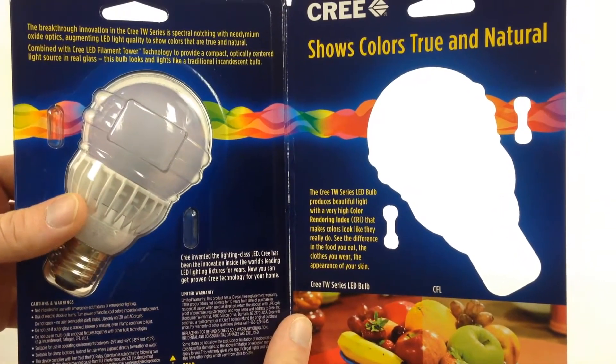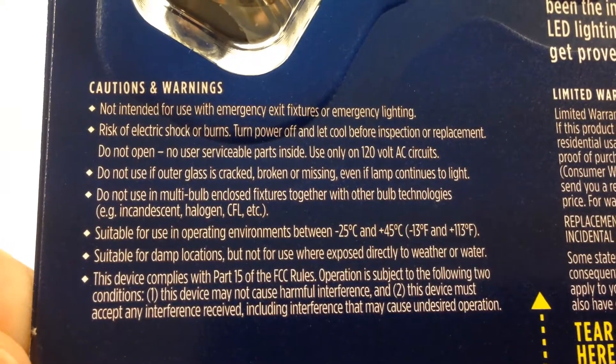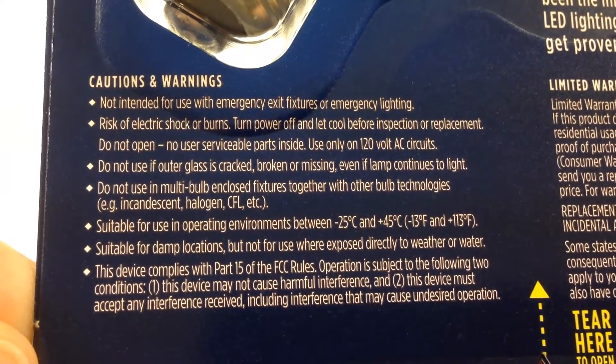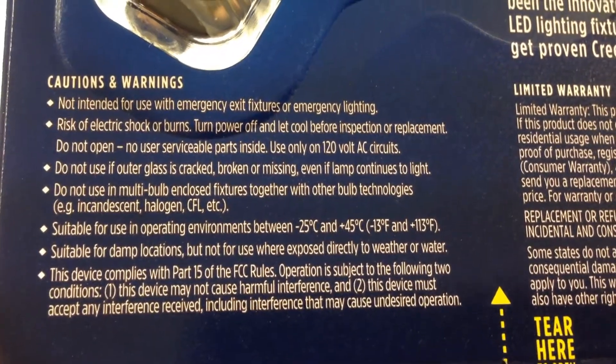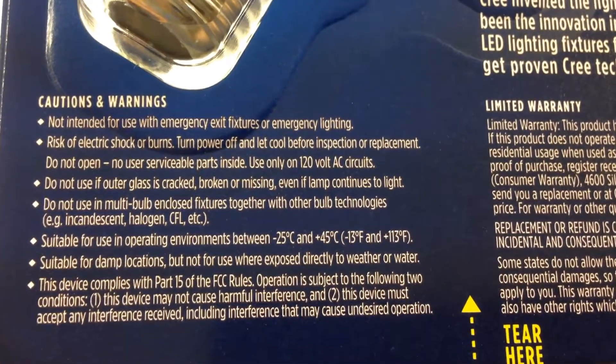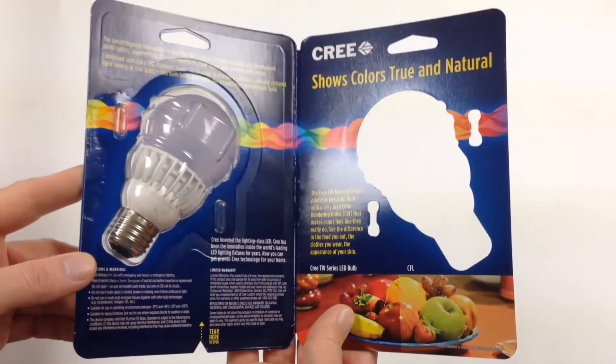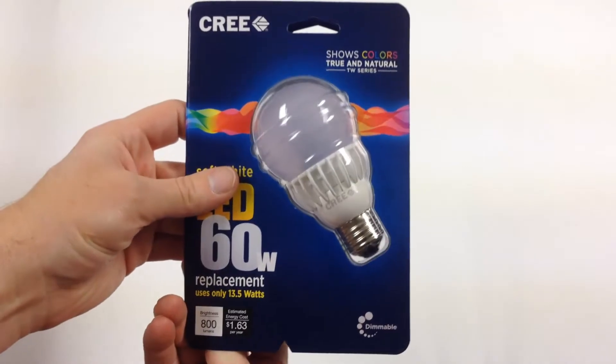I'll be using it in a semi-enclosed ceiling fixture in a bedroom, so that should be fine. I don't believe they brag about this being used in an enclosed location — online I couldn't find that. Let's see what the packaging says. It talks about operating environments, and 113°F is a problem. So I would say you'd want to use this in open fixtures. If it could be used in an enclosed fixture like a glass bulb hanging from your ceiling, it would say so. This is not suitable for that. For my use case — maybe a bathroom fixture with an open end or a ceiling fixture that hugs the ceiling — it should be fine.